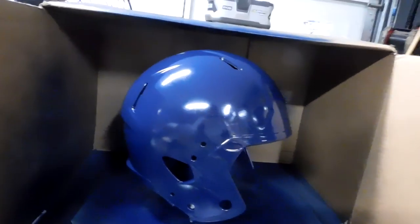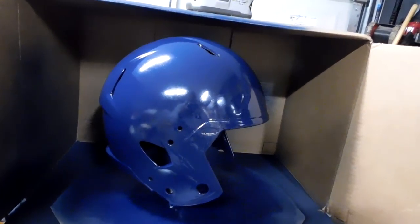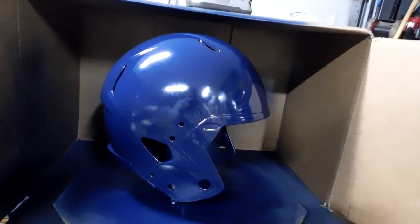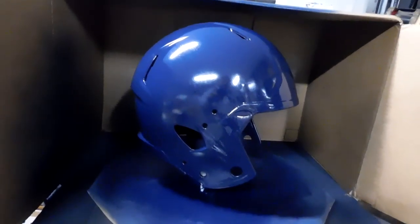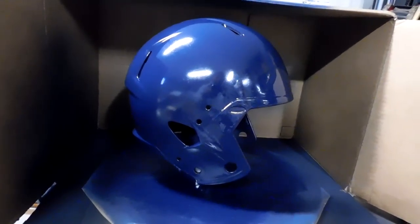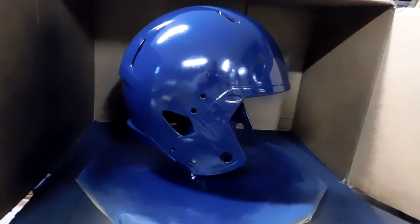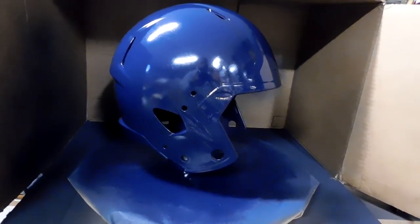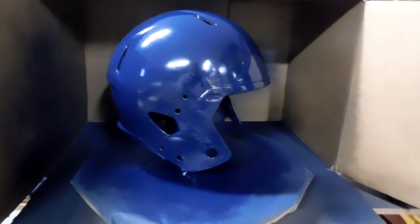I'm using 400 grit sandpaper made by Gator for the wet sanding. On my last helmet I had so many bad runs that I wet sanded it with 220 grit — sounds crazy but it helped get all those runs out. Then I wet sanded the rest with 400 grit, hit it with another coat of paint, let that dry, wet sanded again, and then hit it with clear.